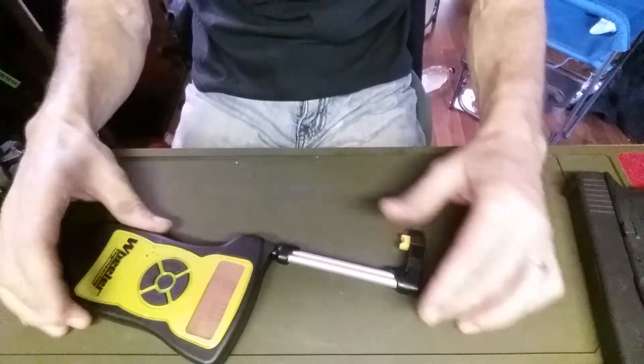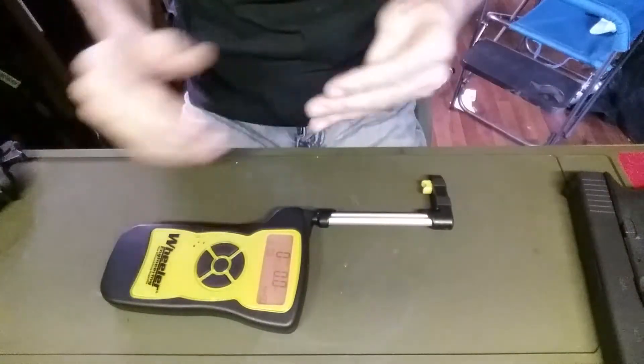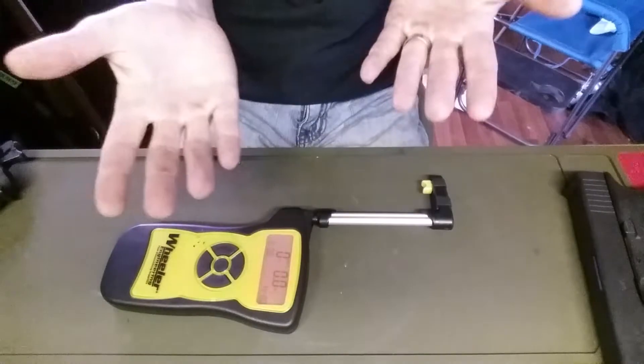Hey everybody, welcome back to Rusty Guns. Today we're going to be taking a look at this Wheeler electronic trigger pull gauge.